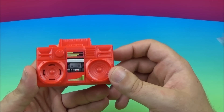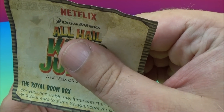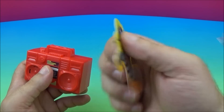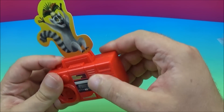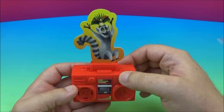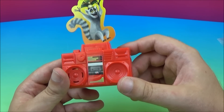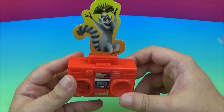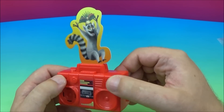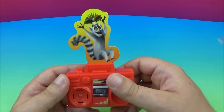Next up we have the Royal Boombox. Let's see what this one says: for your honorable mealtime entertainment, lend your ears to some swag-nificent music. It comes with a little cardboard cutout of King Julian. We'll put him on top of there and then turn it on. That was awesome — there's the Royal Boombox.